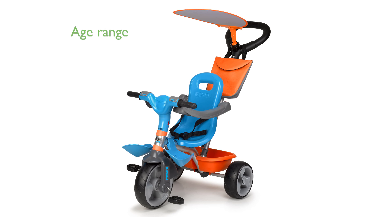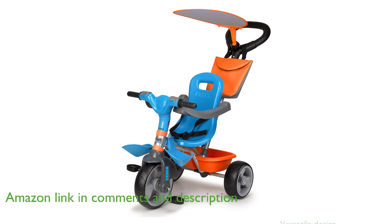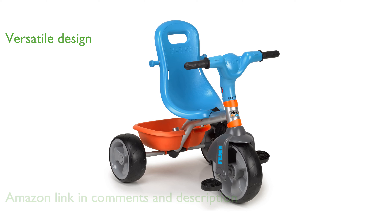The Feber 800012100 Multicolores Tricycle is designed to grow with your child, making it suitable for ages 10 months to 4 years. Its versatile design allows it to transform from a stroller into a pedal trike, providing multiple uses as your child develops.